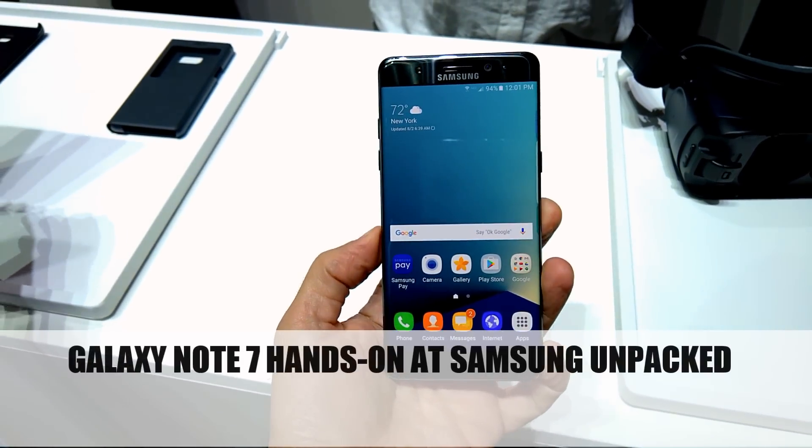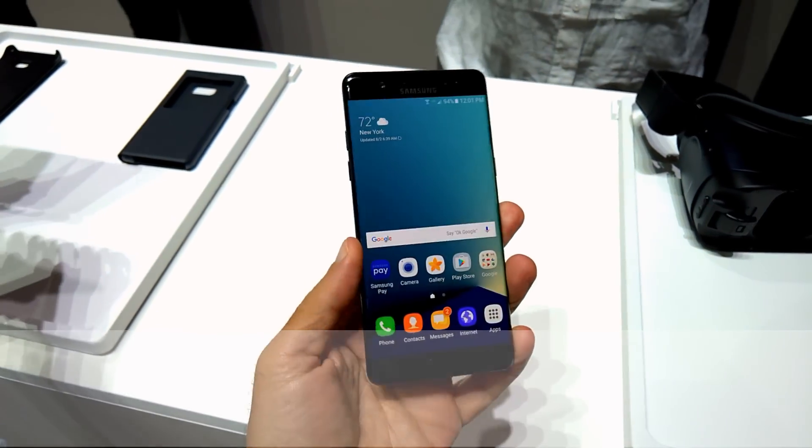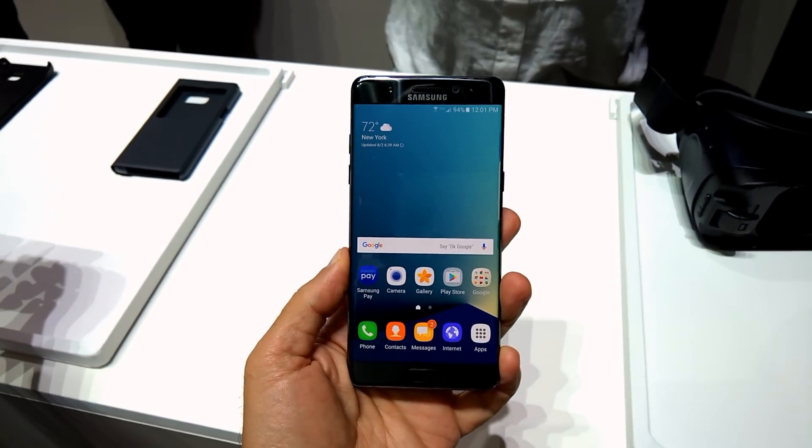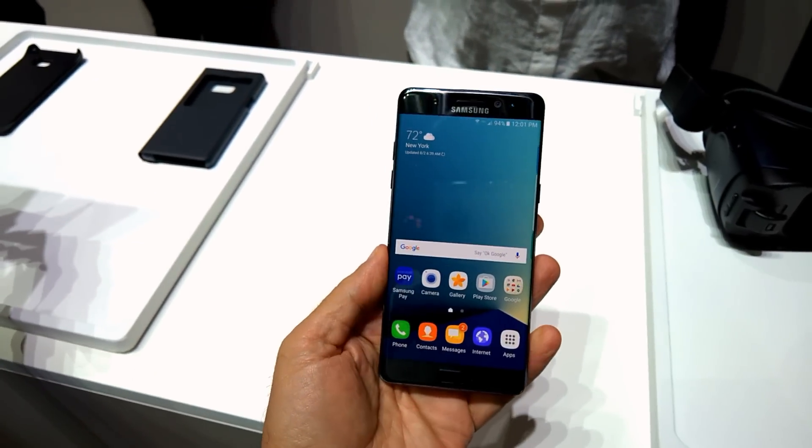Hello everyone, Marco Ciccetta for Hot Hardware here. I'm hoping that you can hear me amidst all the noise here at Samsung's Unpacked event, where they just unveiled the brand new Galaxy Note 7 that I am holding right here.